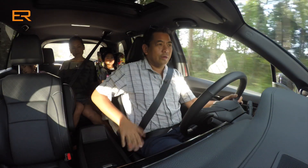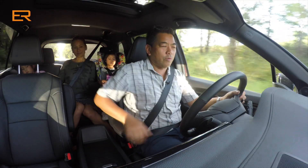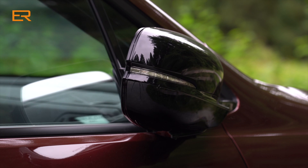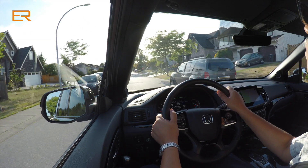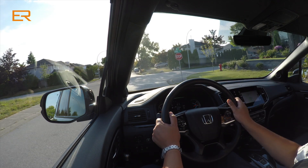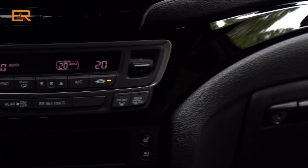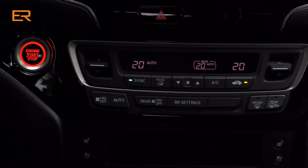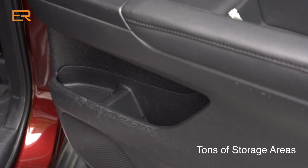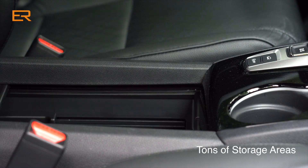In the front you have nice captain's-style chairs with ratcheting armrests. You have power folding mirrors on the outside. The visibility is very good and it does feel like you're driving something substantial, something quite big. You ride up quite high as well. The fit and finish and the materials of this Passport are first rate, what you would expect from a Honda. I've had many Hondas and the interiors seem to last forever.